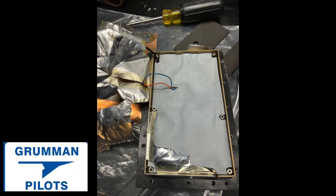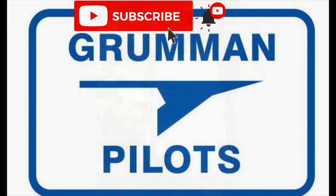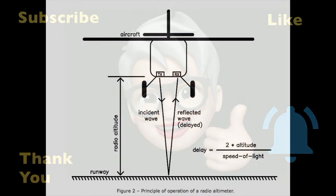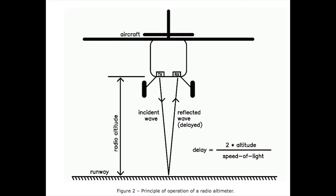We'd like to ask you to please subscribe, hit the like button, and hit notify to stay current with our content. So again, here we're looking at the theory of operation.